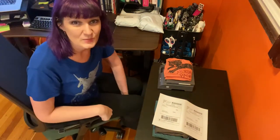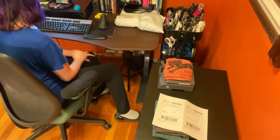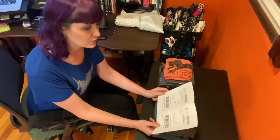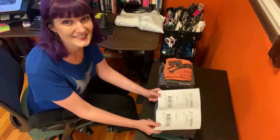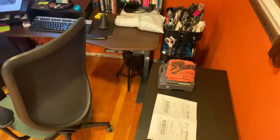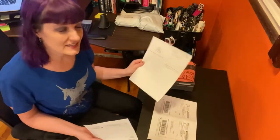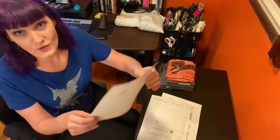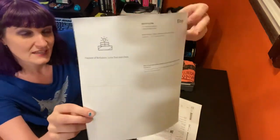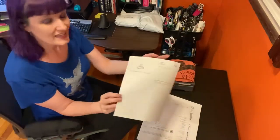The next step is to print the packing slips. Once I have the packing slip printed, I make sure that it matches up with the address on the shipping label. These orders are through Etsy, and one of the cool things they do is if a person orders gift wrap, they give you a nice little sheet that you can print out and fold up and include with their order in the gift wrap — it's a gift receipt.